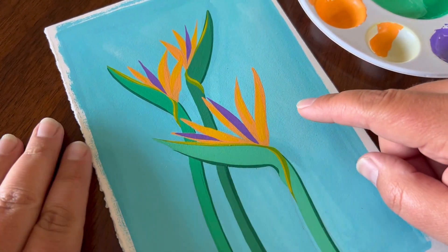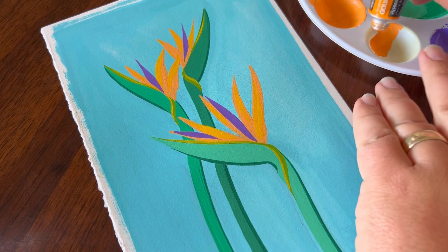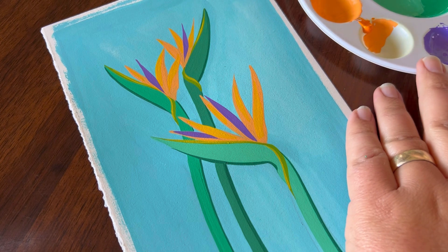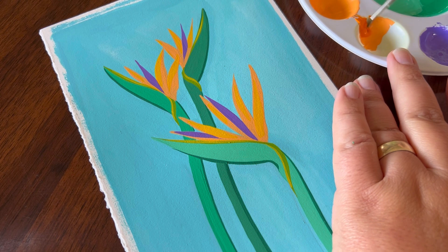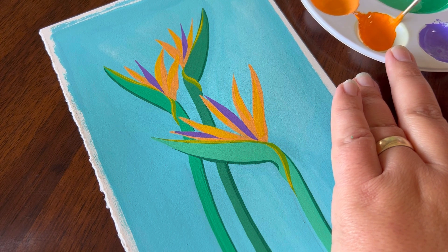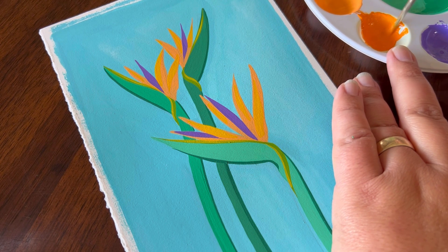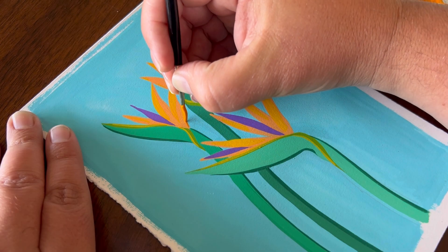Now we can add a little bit more depth to these other petals. I'm going to come back in with my permanent yellow orange and use some right here on my palette. If you wish to darken your orange up, you can use a tiny, tiny bit of black. I'm going to come on the opposite side of this one to add that shadow depth.